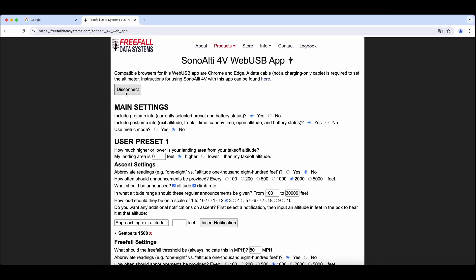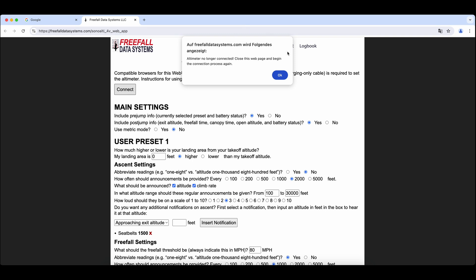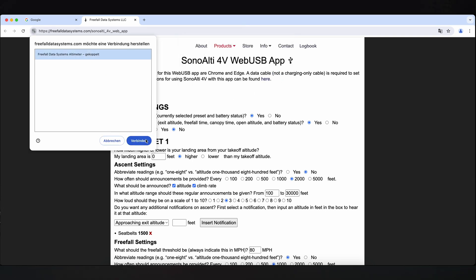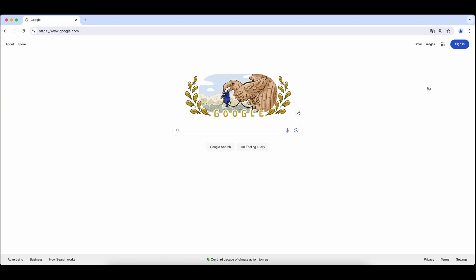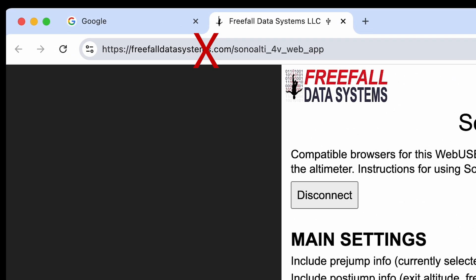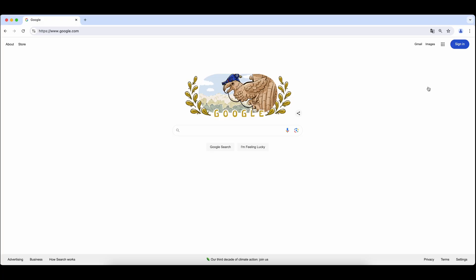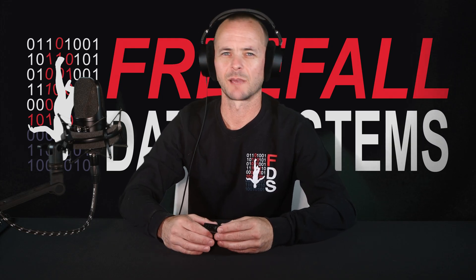Simply click the link to connect your altimeter, or press the connect button at the top if it is not already linked, and select your device. If you have issues, there could be various reasons for it. Make sure you have the browser open before plugging it in, that the SonoLT4V web page app is not open, and that you have heard the USB chime. Only then do you plug the altimeter in and the link should pop up automatically. If it doesn't work, you might try another computer, as some computers have security settings or other software installed that could prevent the use of WebUSB.